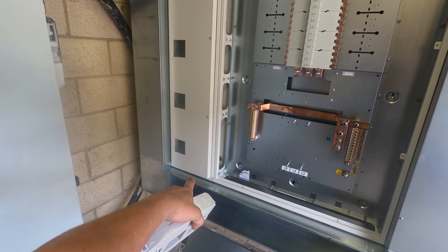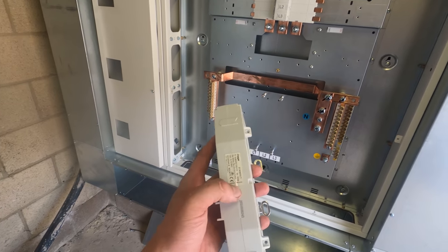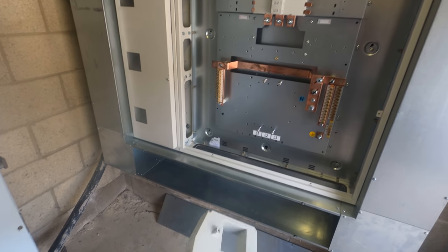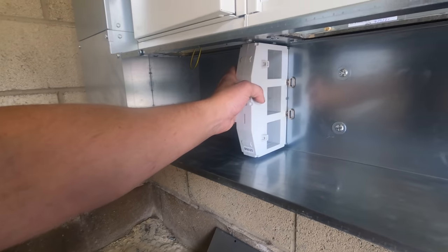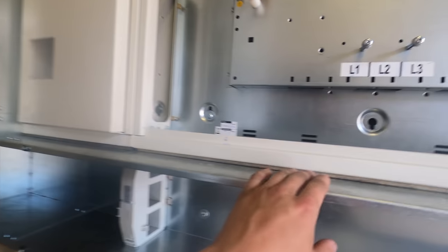Over here I've got all my components laid out: 630 amp main switch, busbar links, MCCBs, smaller metering kits, and a big metering kit. There's a bit of a funny story with this - it's a Hager CT pack for the mains, and it was actually supposed to be in another expansion chamber below the board. I rang Hager and they told me it wasn't needed, so I cracked on and mounted everything. Then it turns out we do need it.